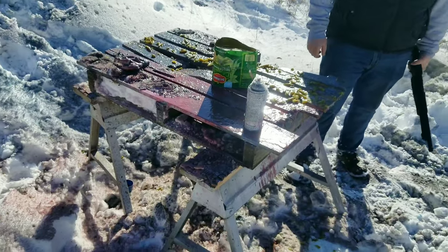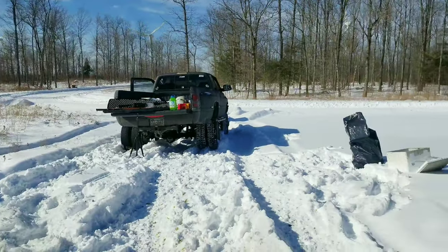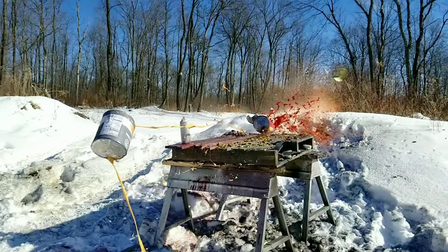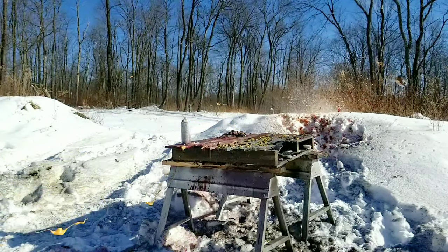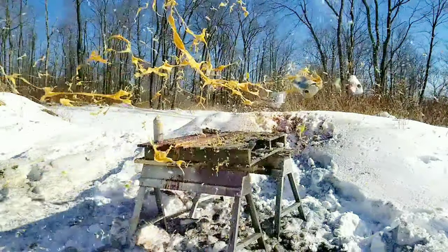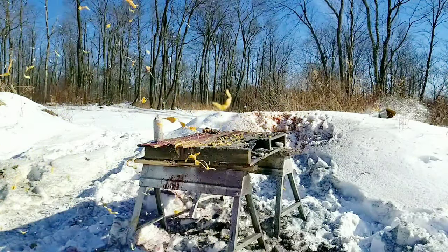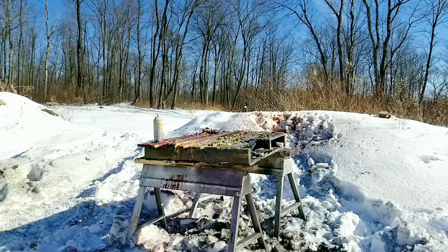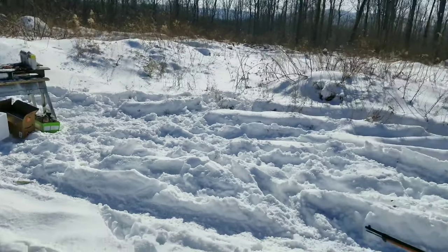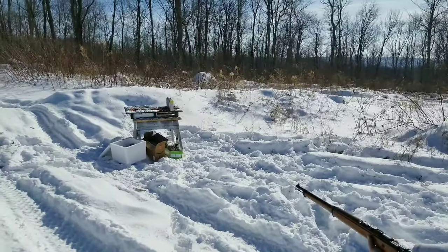Our table is looking absolutely horrendous. There's a guy plowing — he came down and plowed the road and was just looking like, 'What the f*** are they doing?' We got a bunch of spray cans filled with propane and John's got the Mauser 8mm with some steel core. Whenever you're ready, brother.